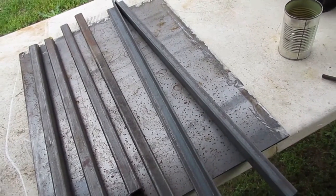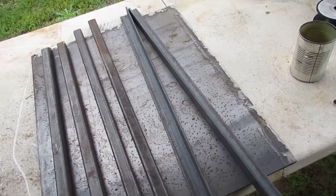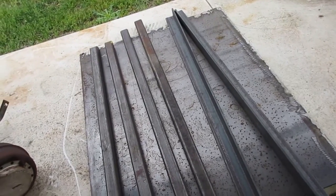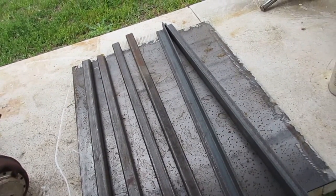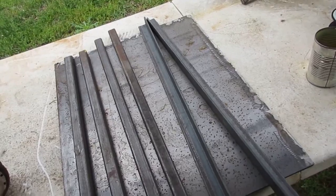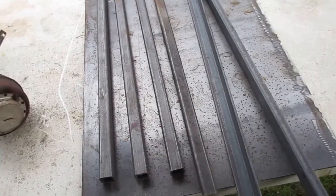That piece there looks like it's probably 20 by 30 or something — more than enough to do my motor plate. That'll come in handy. I might also finish up a little potbelly stove I was thinking about making out of a propane tank. I already kind of got started on that build — cut the top out and all that — so this might be just what I need to finish it up.